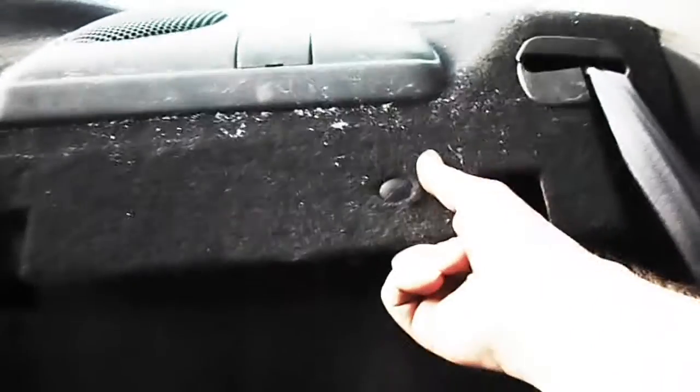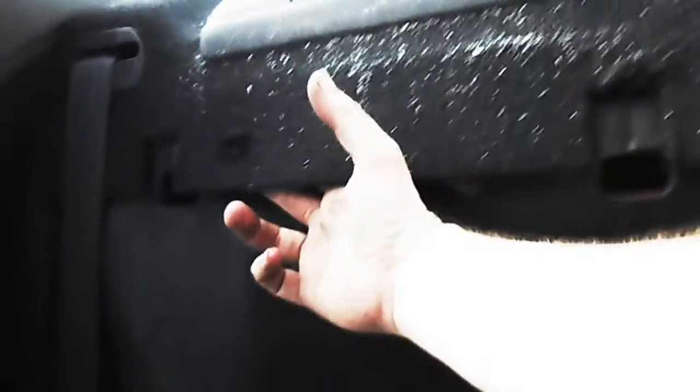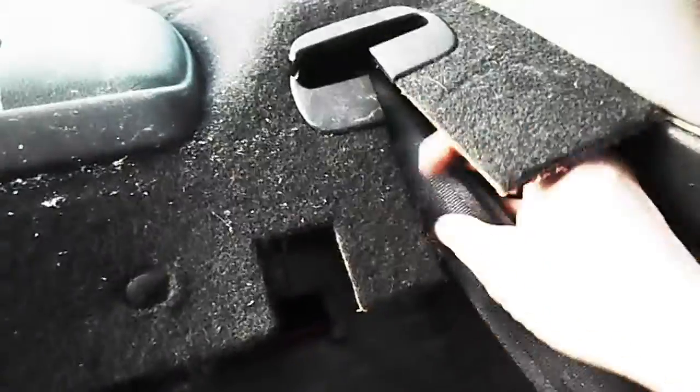Now that you've got your back seat completely out, you've got to take this off. It's going to require you to pull these clips out — you should be able to get your finger under there and pull it out. You're also going to have to take your seat belt out, which isn't hard to do. You just do it like that on both sides, pull it out, and go put it in your back seat so you don't lose it.